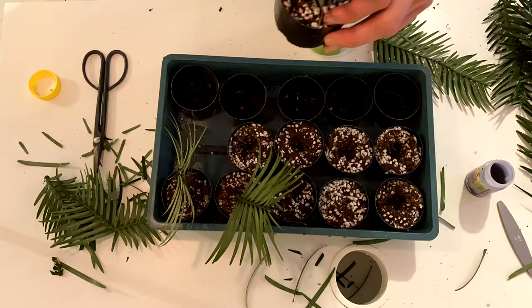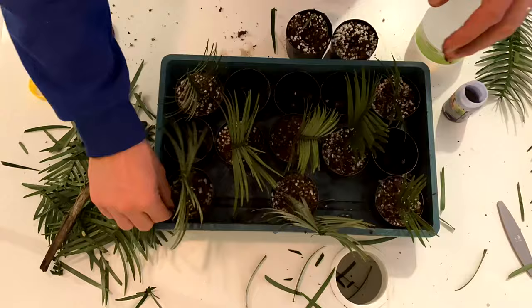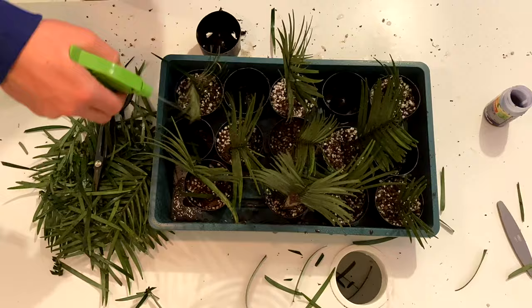I know a lot of people struggle to strike cuttings, so I'm going to give you three tips and if you follow them your success rate will be significantly higher. Tip one: if you can't put your cuttings into something straight away, keep them wet — put them in a plastic container filled with water, or spray them and put them in a plastic bag.